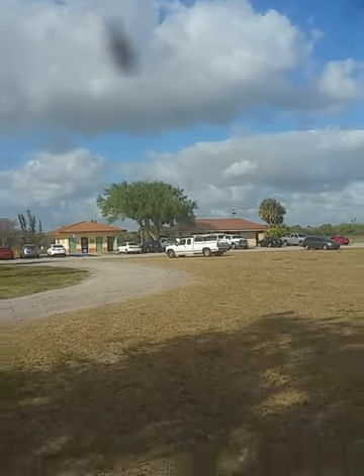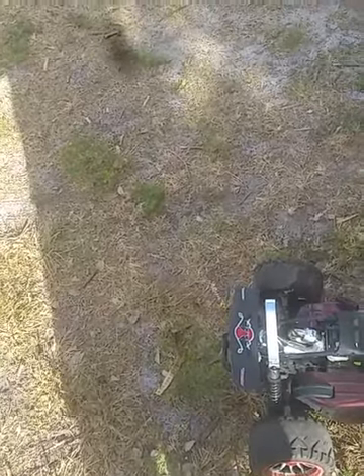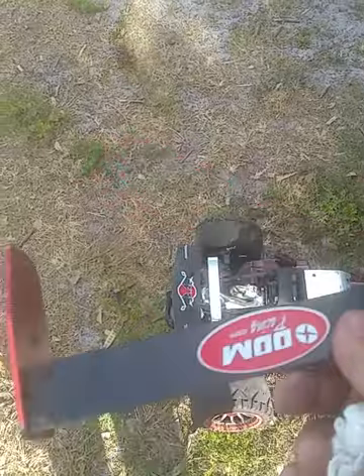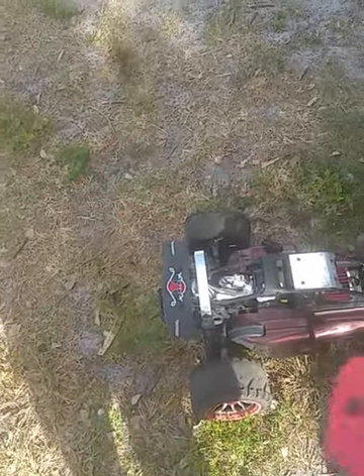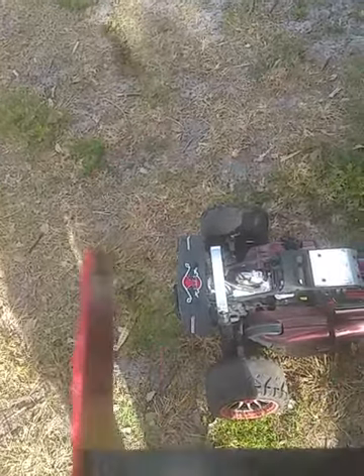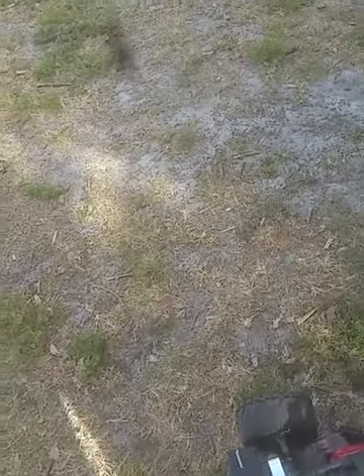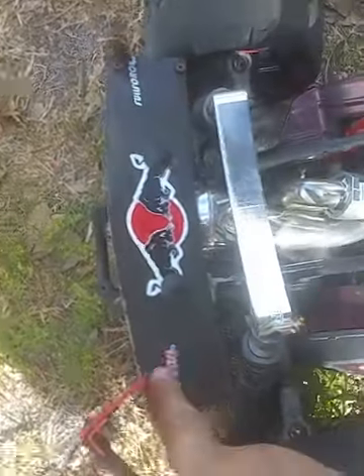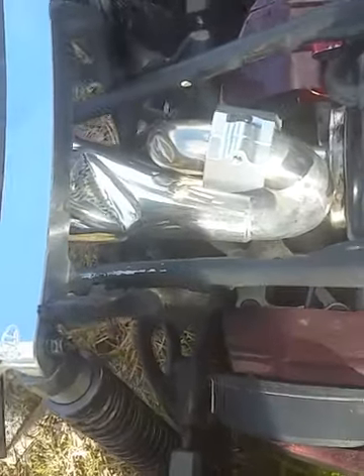So the Baja is screwed. I don't know what the hell I hit, but the Baja did a front flip — and there's the wing. The wing just came snapping right off. It did a front flip and then landed right on the wing.